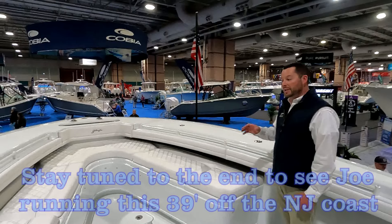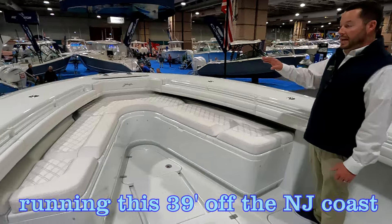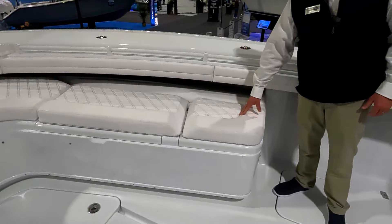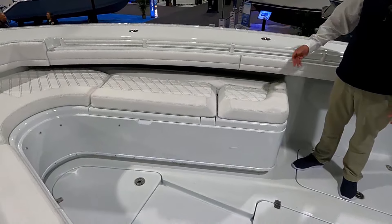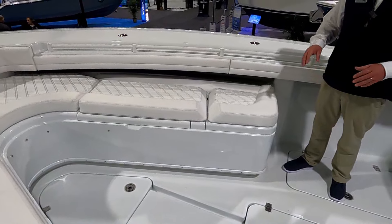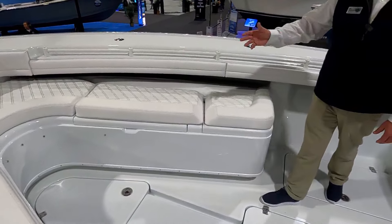This one has specifically been built with forward seating. With this forward seating you obviously have storage underneath, but we also have electric actuators for these backrests, so it's not an extra part you have to carry around. Whether you're heading to the sandbar or cruising to dinner with the family on board, it's just one less part to deal with — and obviously there's storage underneath.